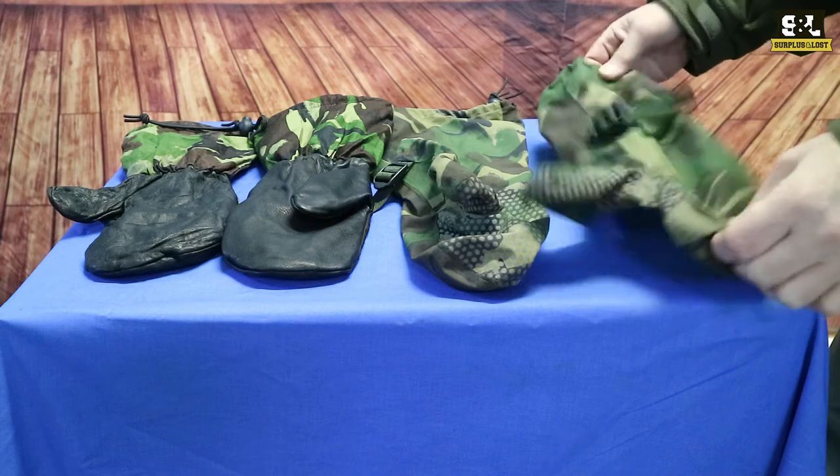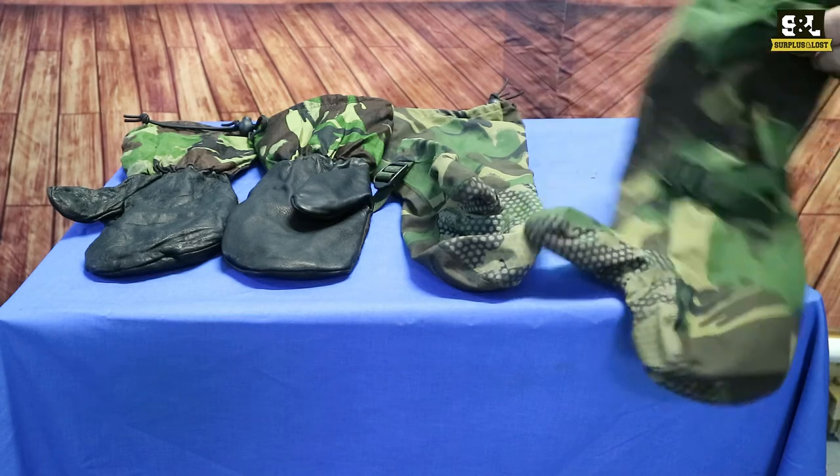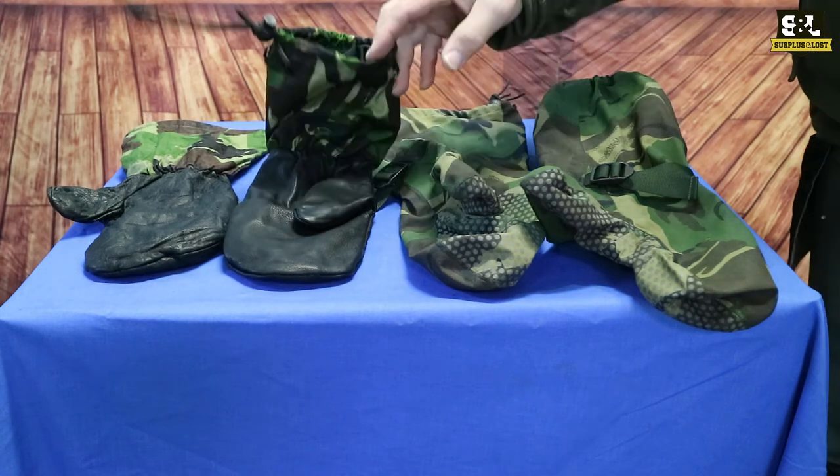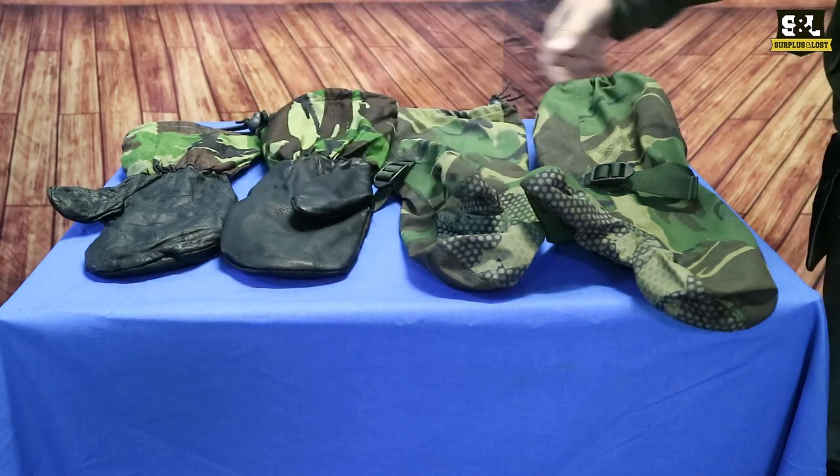The outers are waterproof Gore-Tex with adjustable cuffs. They're fairly long, going to keep you nice and dry. The inners have got a leather palm and adjustment on those, and are going to help keep you warm as well.